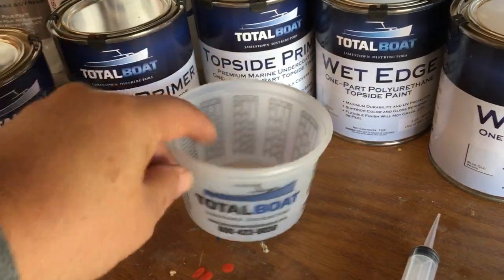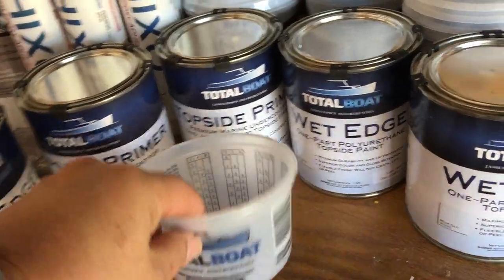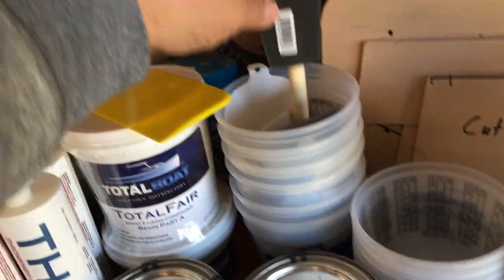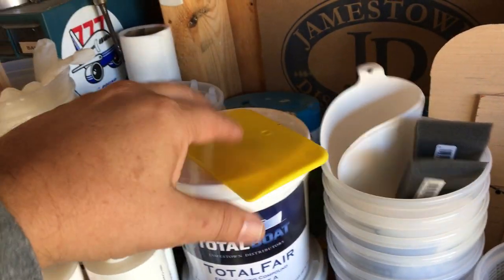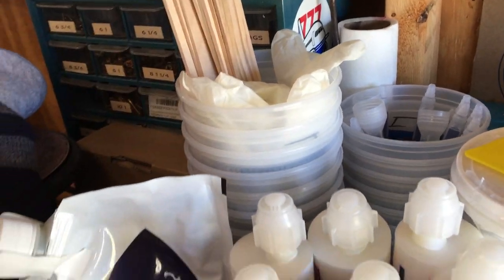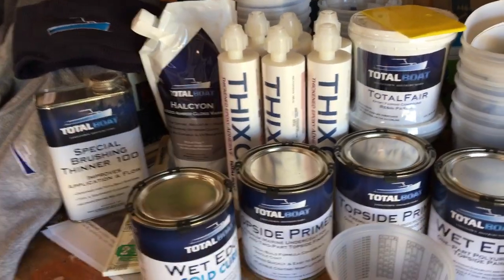Some of the cool things that Jamestown does with their Total Boat and other products is that these items are thrown in for free on most orders — a couple of little brushes, strainers, little spreaders, stir sticks, gloves. That's really nice because all that stuff starts adding up when you purchase it elsewhere.